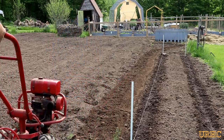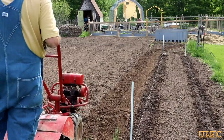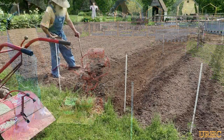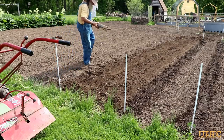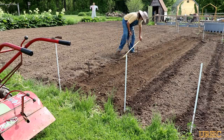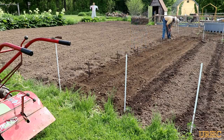This old Troybilt just kind of putts along - a little over idle - just goes up and down the rows. It's a good working old machine that's been a great help for the garden. Now I'm putting some stakes in to measure out the spacing on the hills. These are zucchini squash and yellow squash plants I'm putting in this row - the spacing calls for six foot spacing on the row and four foot between the hills. I'm just putting a stick in the ground at those locations so I have a good idea where to plant everything.